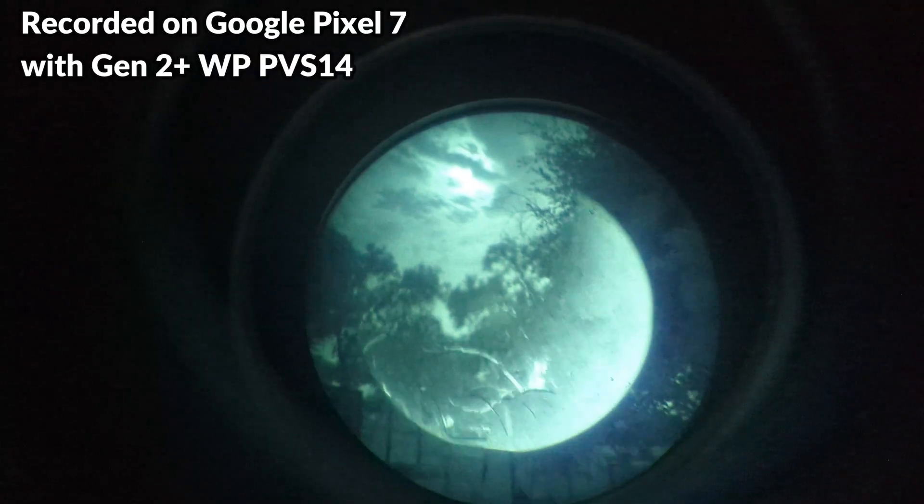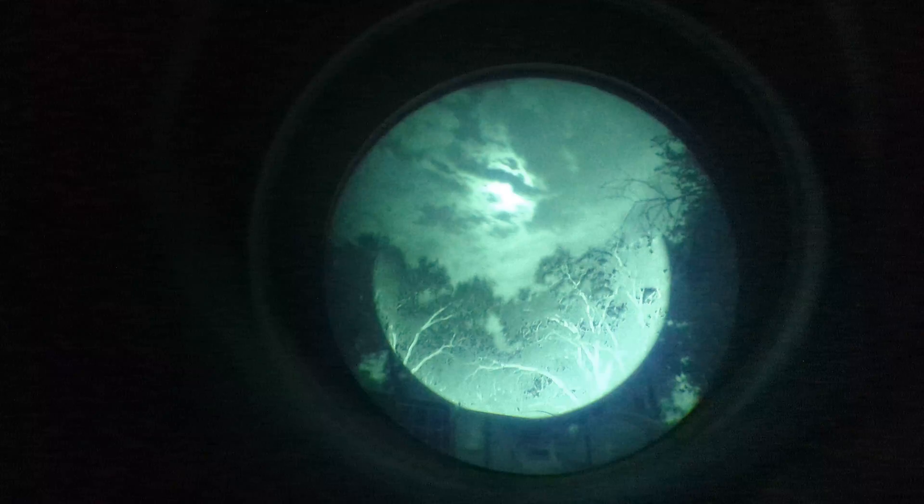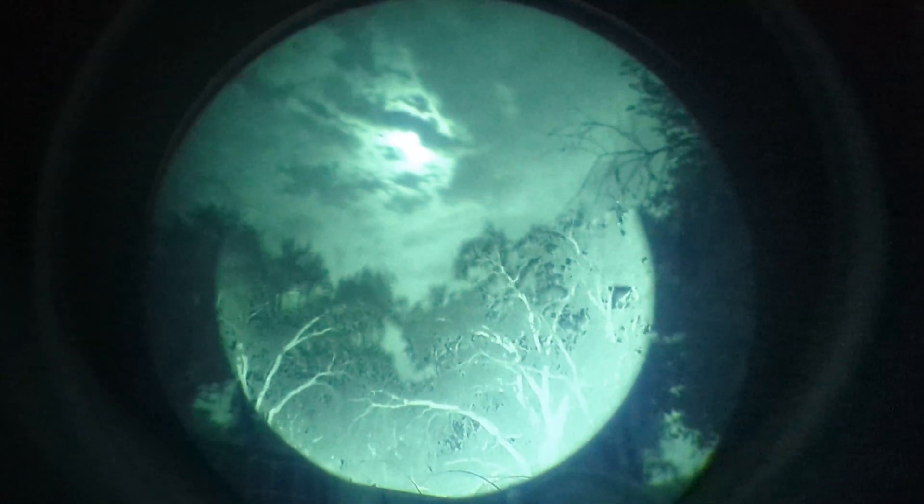We're going to check out some recorded footage, and since there's no on-board recorder we have to use a cell phone. From time to time you might see a little pink glare, and that's from a small IR light on the cell phone camera lens, but it is being blocked by the PVS-14 and it's not spilling additional light onto the scene.